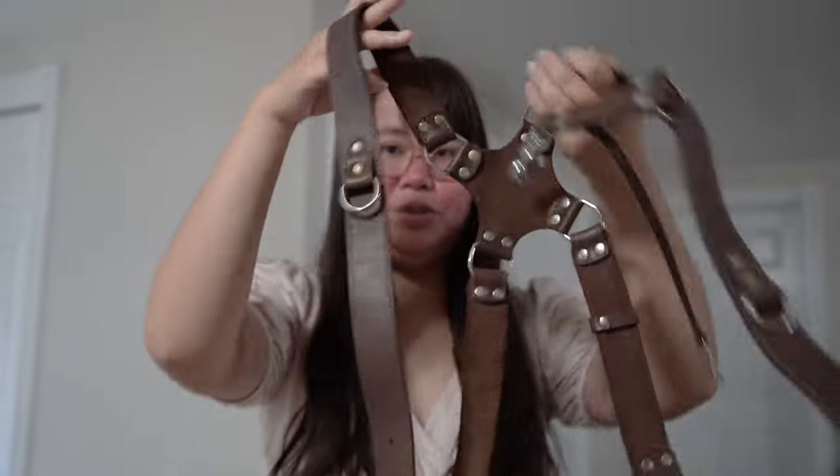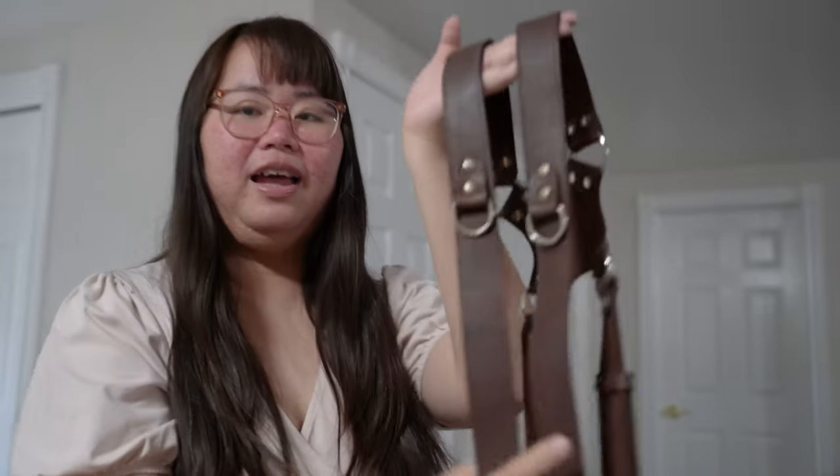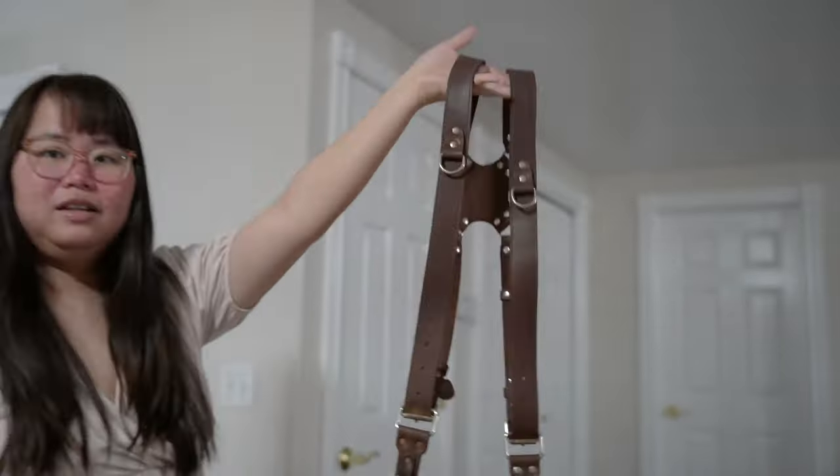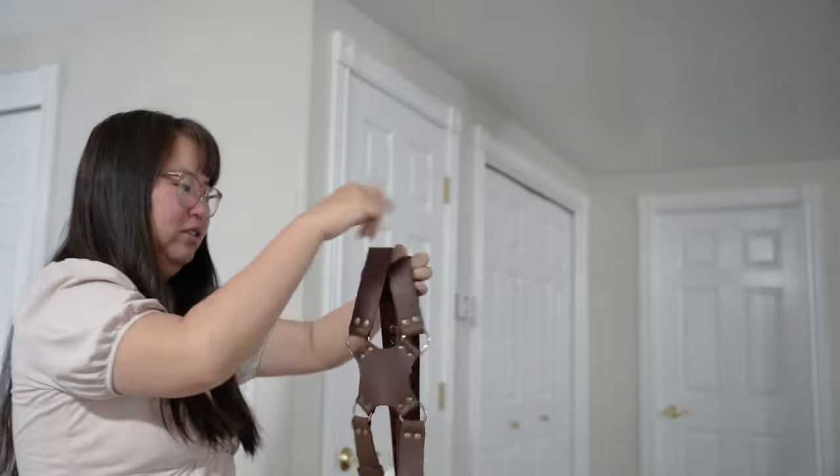Number three is camera straps — so important. Every camera should have one. If you shoot with two cameras like I used to, get a dual camera strap. This is the one I picked up on Etsy, it's leather. I can mount two cameras, one on each side, and wear it on your shoulder like a little backpack.